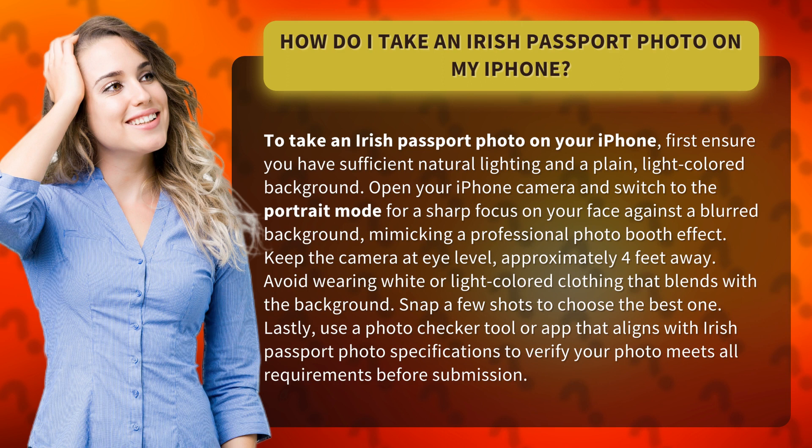Keep the camera at eye level, approximately four feet away. Avoid wearing white or light-colored clothing that blends with the background. Snap a few shots to choose the best one.